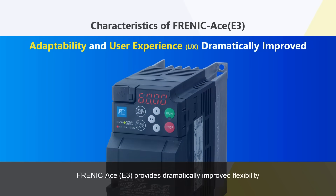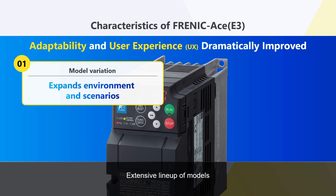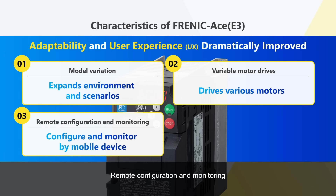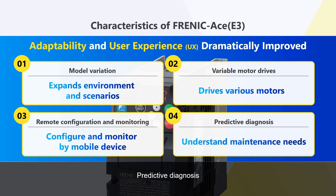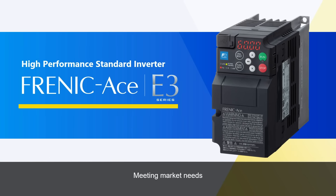Frenic ACE-E3 provides dramatically improved flexibility and user experience: an extensive lineup of models, variety of motor drives, remote configuration and monitoring, and predictive diagnosis — meeting market needs. Here, you'll find the evolution of standard class inverters.